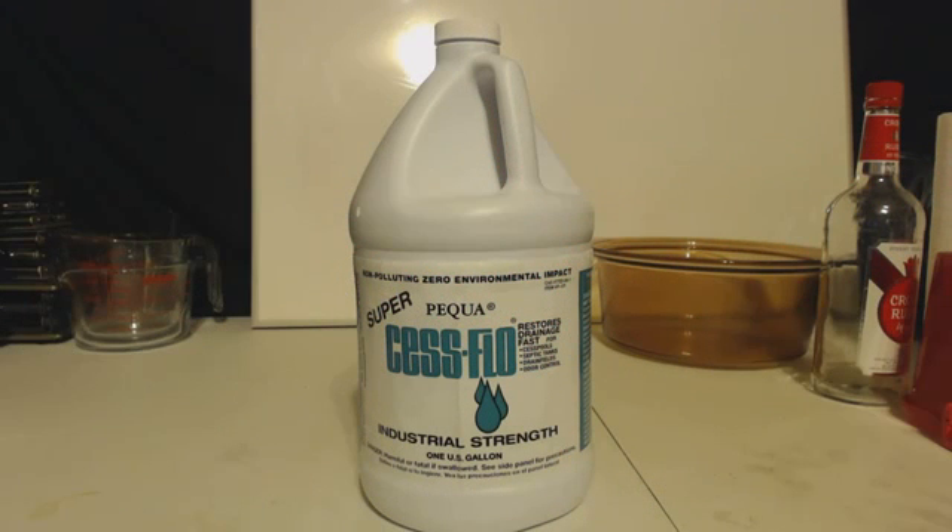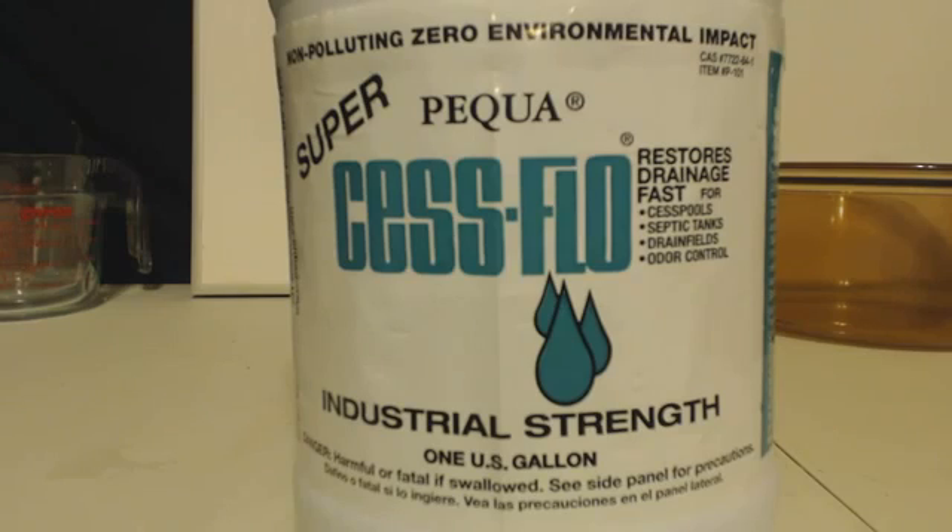This is John Black Super Kendall, here to let you know how to get some concentrated hydrogen peroxide. I got here a bottle of Sesflow, Pequa Super Sesflow. You can find this in a hardware store like where you got Drano and that kind of thing, for unclogged drains.